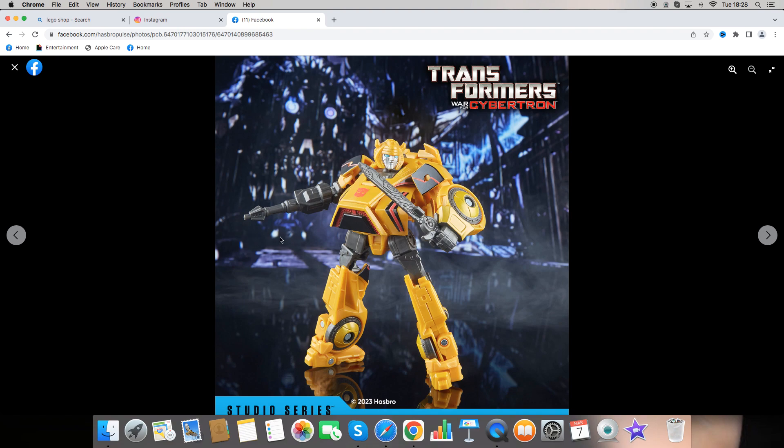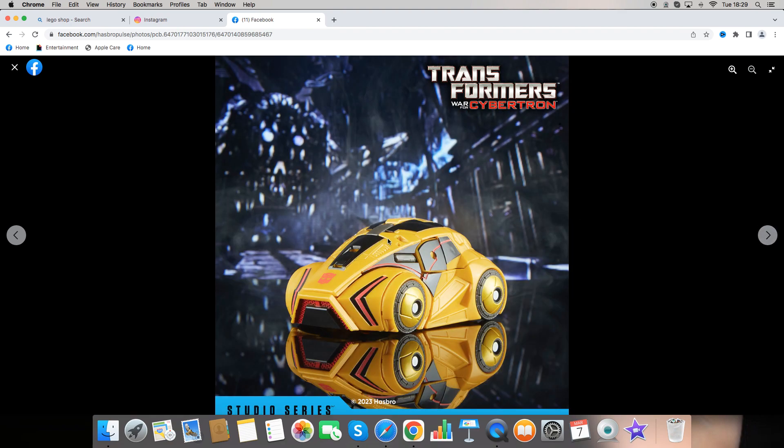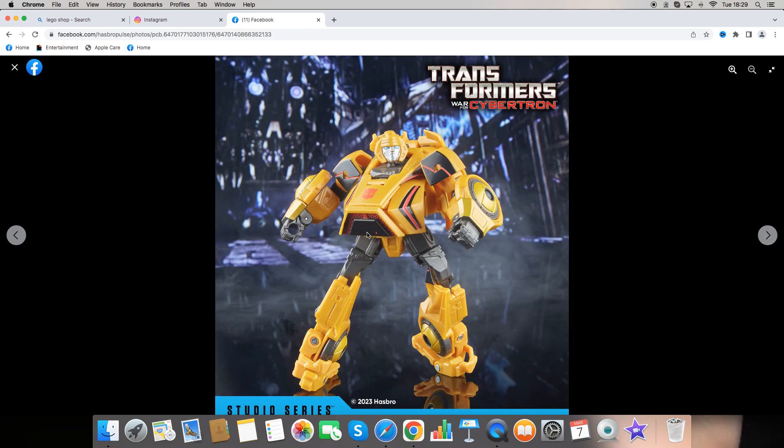Up next is Bumblebee. We can see he's sporting his yellow and dark silver colors. Got a really good head sculpt, some little blades and a blaster for his accessories, and some really cool paint app stickers on the sides of his chest with the Autobot logo. Here he is in his Cybertron alt mode — it looks pretty good, it's a nice little car. We get the Autobot logo again and the sides of the windscreens. Here is Bumblebee again without any of his weapons so we can see the face sculpt once more.